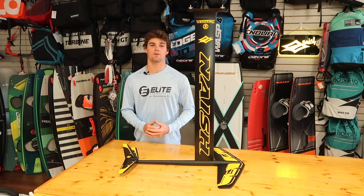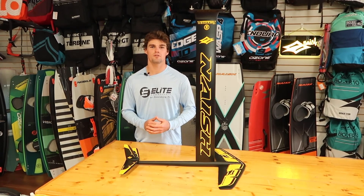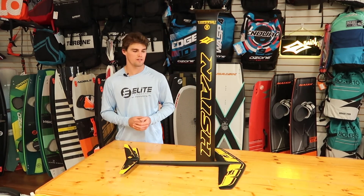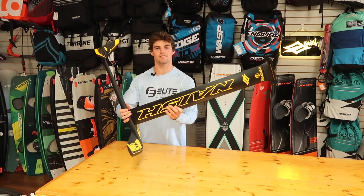If you have any questions, please give us a call at 727-800-2202, or look us up at EliteWaterSports.com — you can find anything and everything you want. This Nash is ready for the water, so we'll see you at the Skyway.